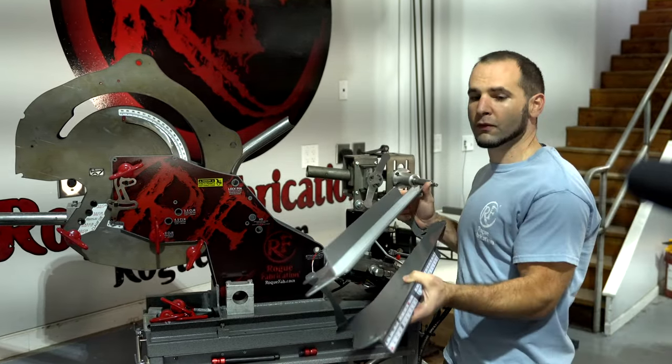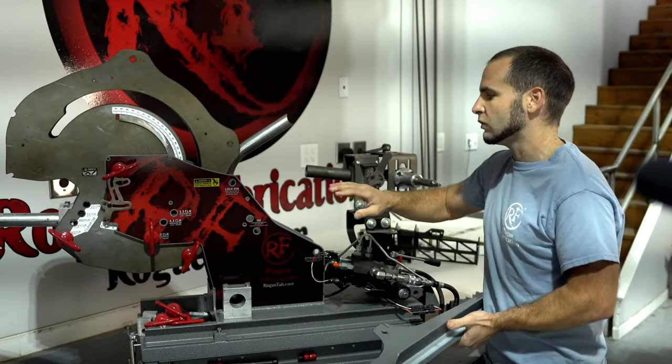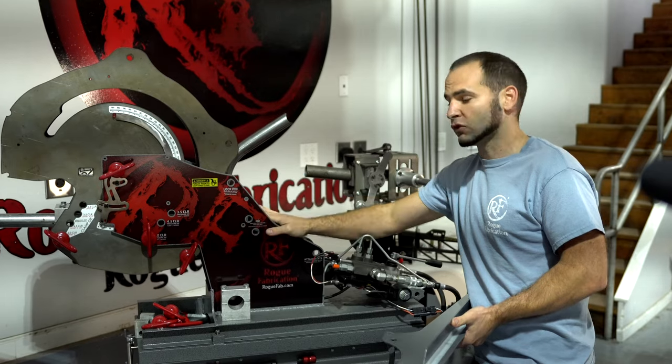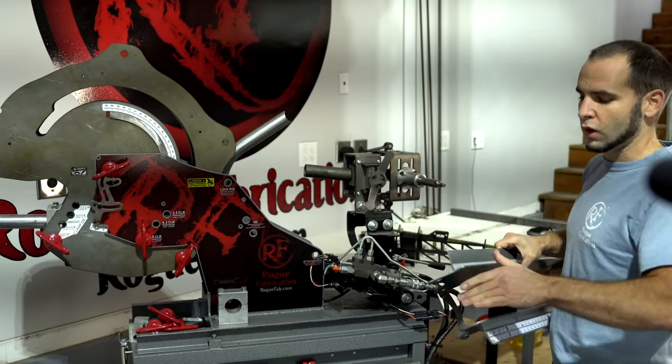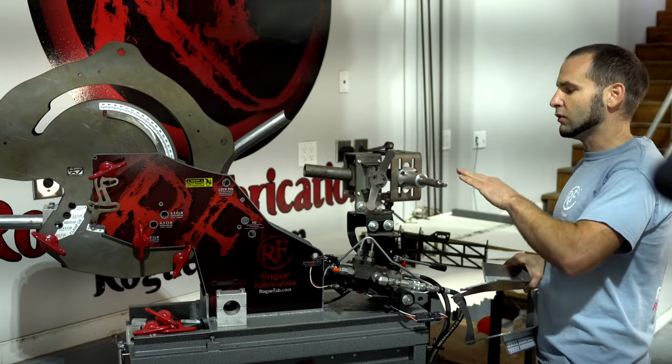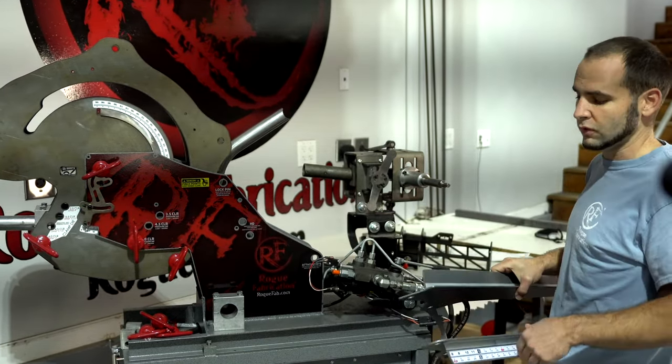This one frame fits both the standard and XHD — or in the new case the 601, 605, and 625, the heavy duty frame. It does so by using washers as a spacer against the standard thickness frames, and it goes directly up against the outside of the frame in the case of the 625.